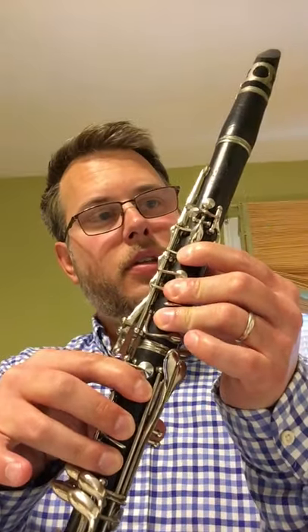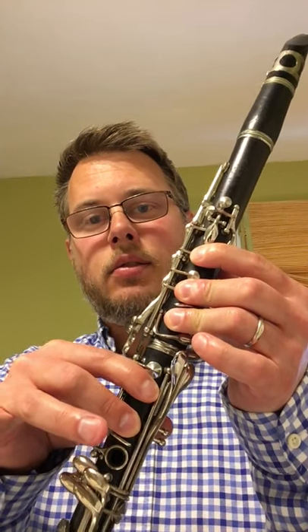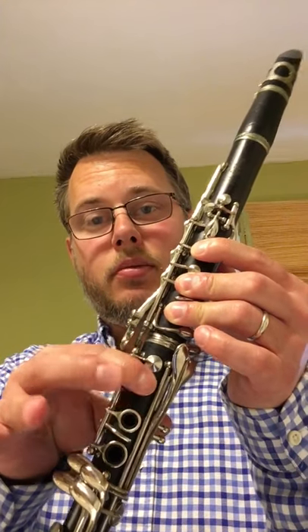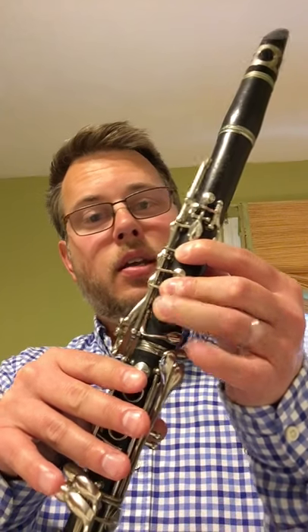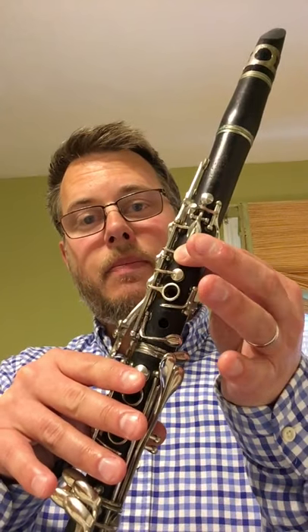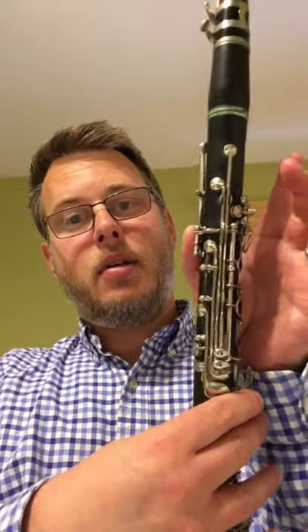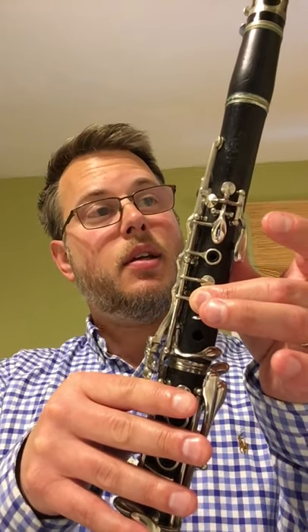That's your D, probably the first note you ever learned on a saxophone. Then you take a finger off, you have E. Finger off, you have F — remember, F natural, not F sharp, first finger. Finger off, you have G. Finger off, A. Finger off, B. And then your high C is thumb plus your middle finger. It's like low C, middle finger, but you've got to put your thumb down. And then you just go backwards on down two octaves.